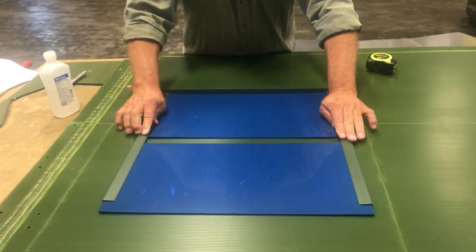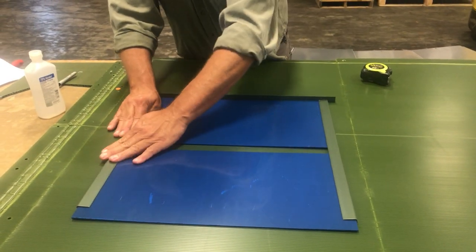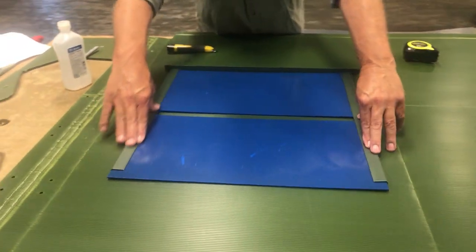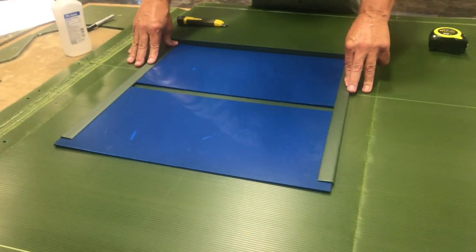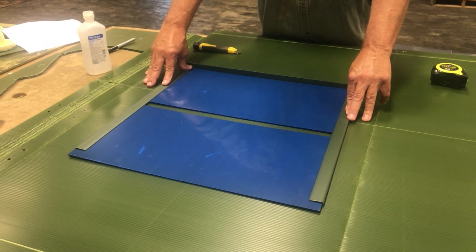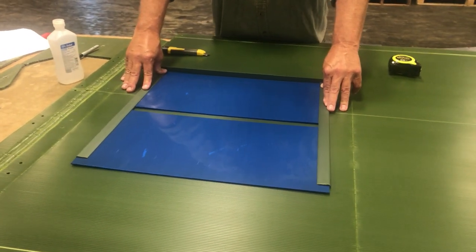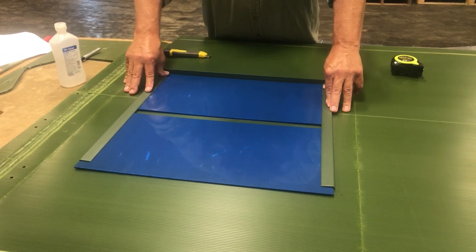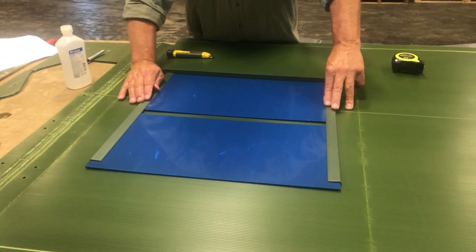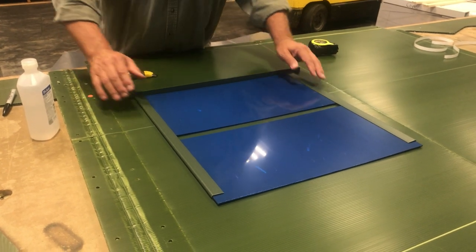Now we have our windows stuck down. Keep in mind they will stick better in warm weather than in cold, so if it's cold out you can heat it up with a hairdryer, a blow heater, or even a propane torch — but don't melt the plastic, just warm it up.